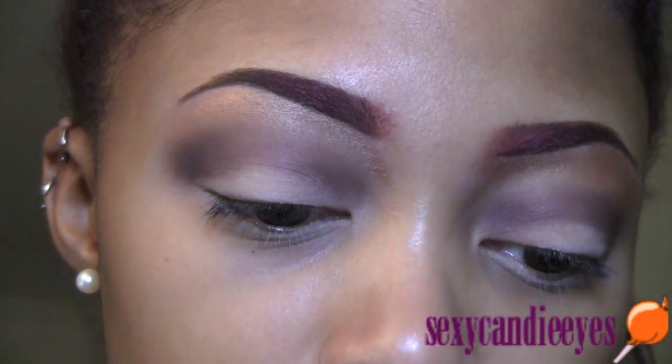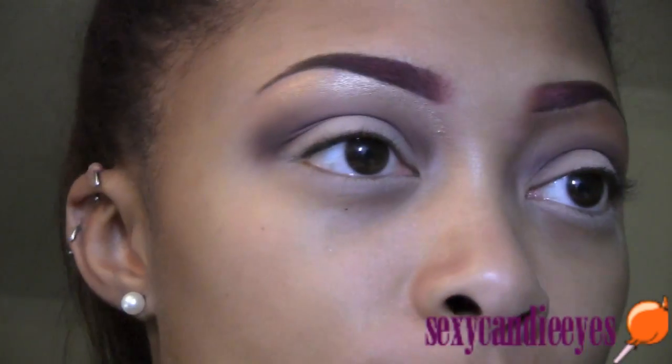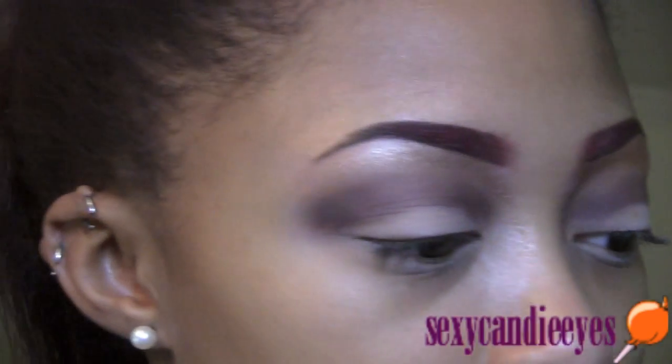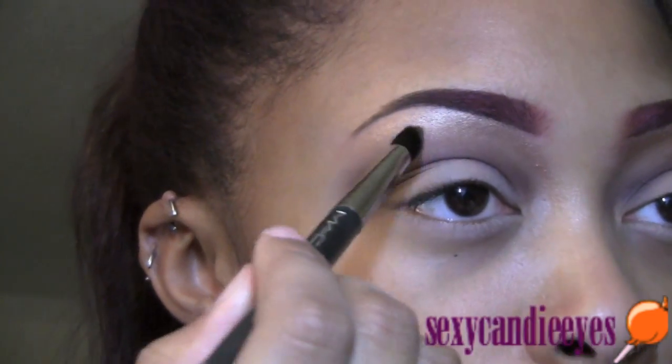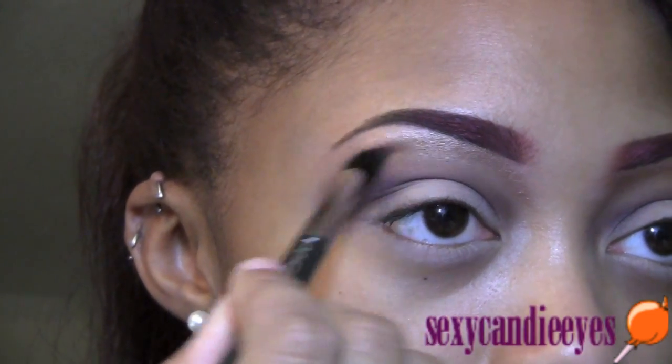For my crease and buffer color I'm using Texture — I think, yeah, Texture. I'm using a different brush, looks like a 226. I'm going to apply this in between my highlight and Sketch.